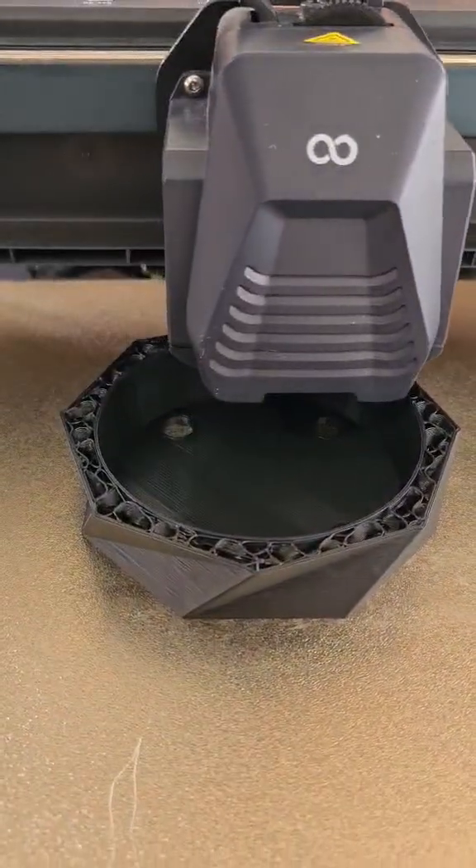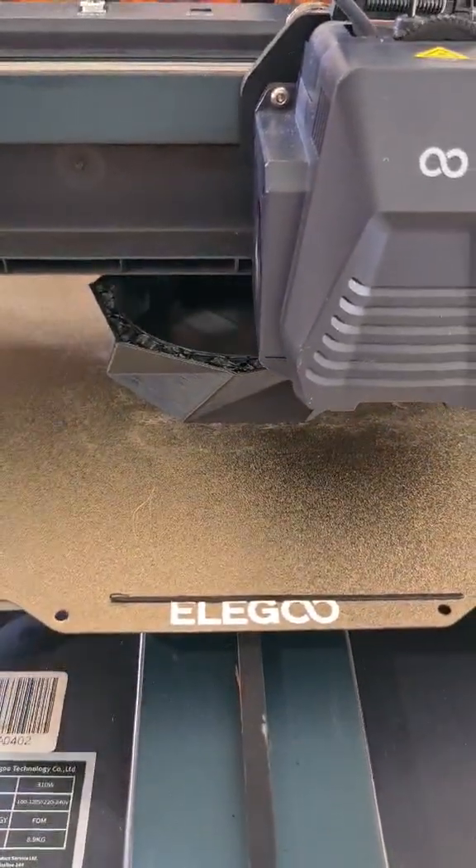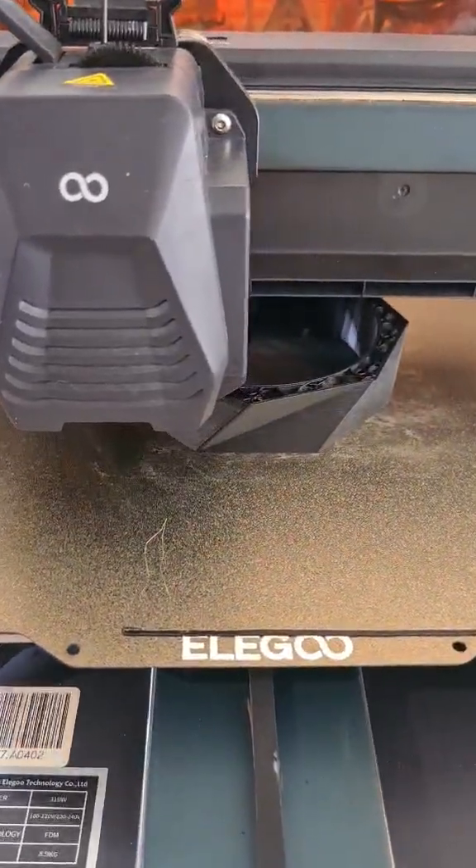It is eco-friendly and biodegradable. It's going fairly slow just because I like slow prints for the better line work. Doesn't take too long, this model.